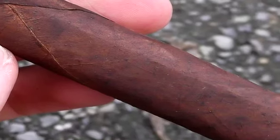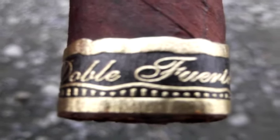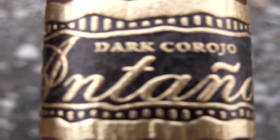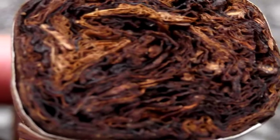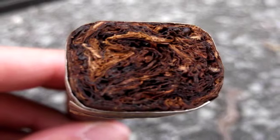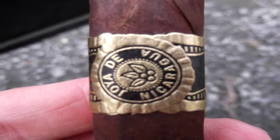The size is the La Nivelladora - I looked for it and couldn't find the exact specifics, but I think it's about a toro size, maybe a six by six and a half times about 52. It's a decent sized stick with kind of a box press on it. It's a Nicaraguan puro and I think it's just the Corojo wrapper - a Nicaraguan Corojo. Alright, I'm going to get this bad boy chopped up and charred.